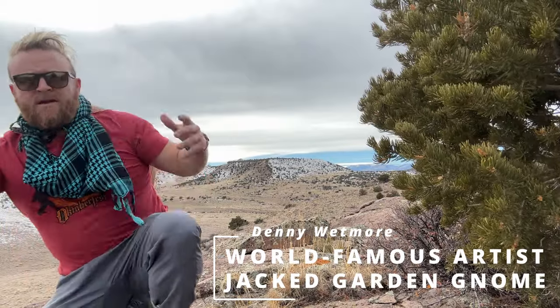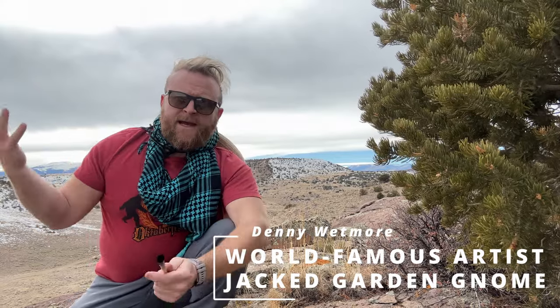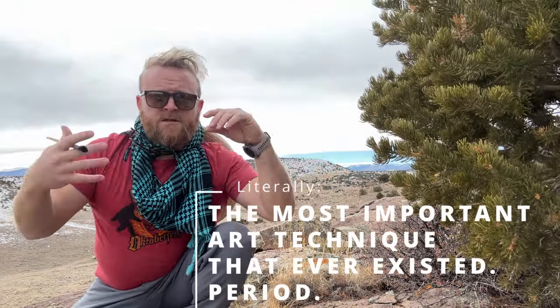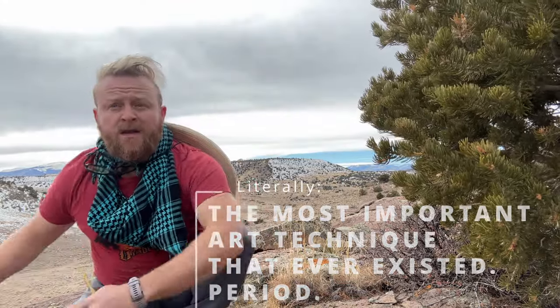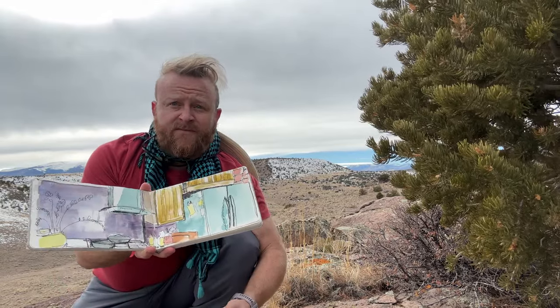I know what you're thinking. You're like, Denny, my plein air watercolors are so shitty. And you're right, they are. They're not as good as mine because my work is perfect and the only acceptable art form, as we all know. What we're going to do today is show you the most important technique — literally the most important technique for making your watercolors go from stains to badass.